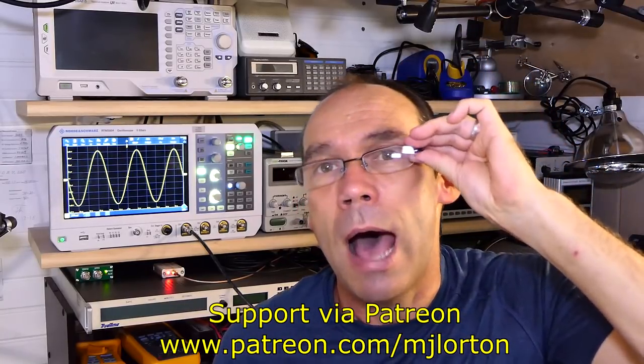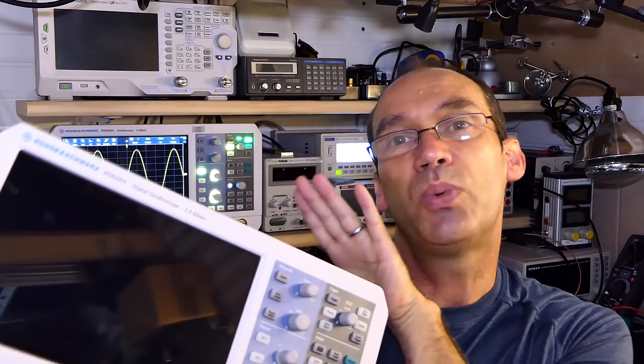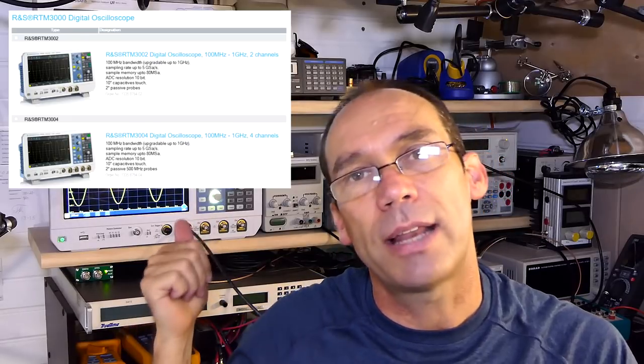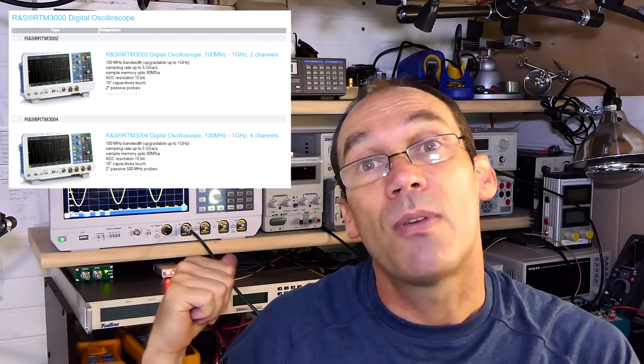Previously I did a quick overview of the Rohde & Schwarz RTB 2000 Series Oscilloscope. The differences between the 2000 Series and the 3000 Series: the 2000 Series goes from 70 MHz to 300 MHz, whereas the bigger unit goes from 100 MHz to 1 GHz. The 2000 goes up to 2.5 G samples, the 3000 goes to 5 G samples. The little one has a memory depth of about 20 million points, and the bigger one has a memory depth of 80 million points, which is really nice.